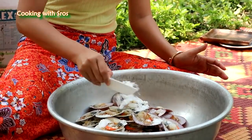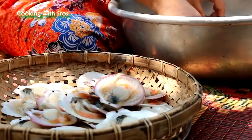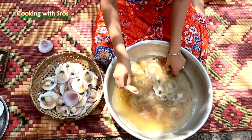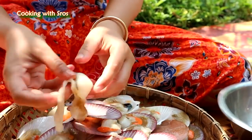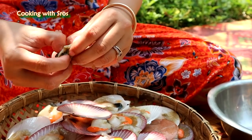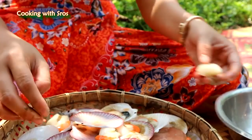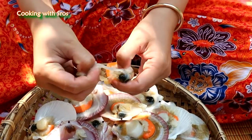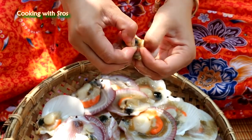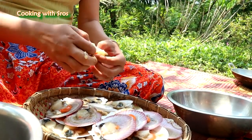Add some salt. Add water. Add some salt. Add a spoon. So, let's go.